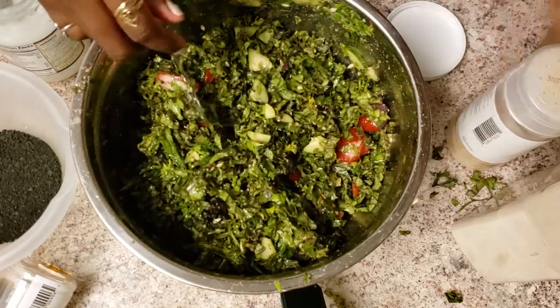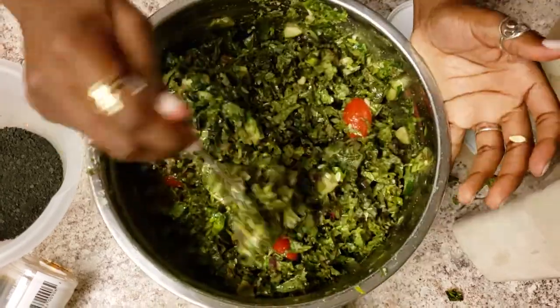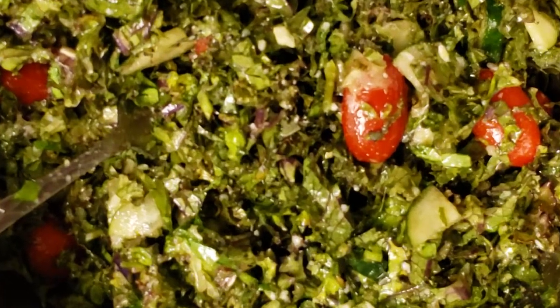If you don't have lime you could even add apple cider vinegar, but I prefer lime. This is the end product — yummy goodness.